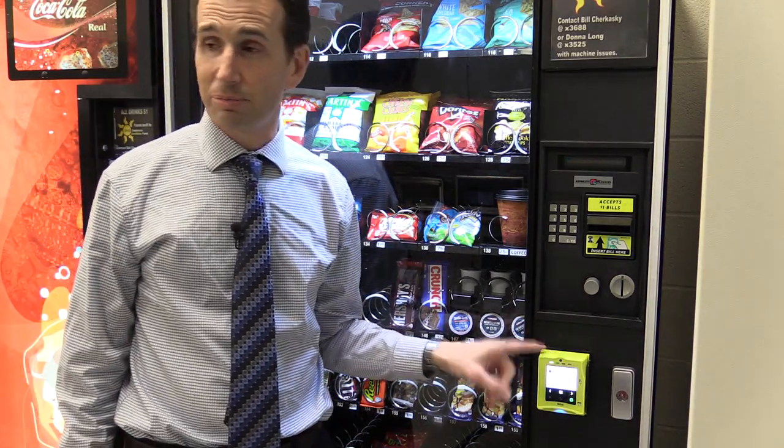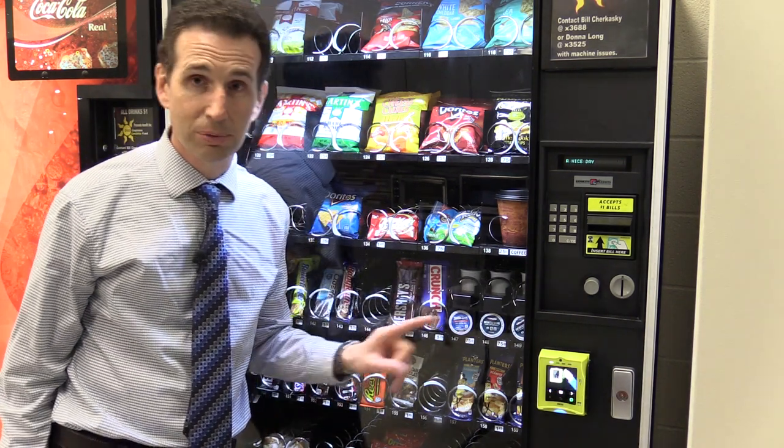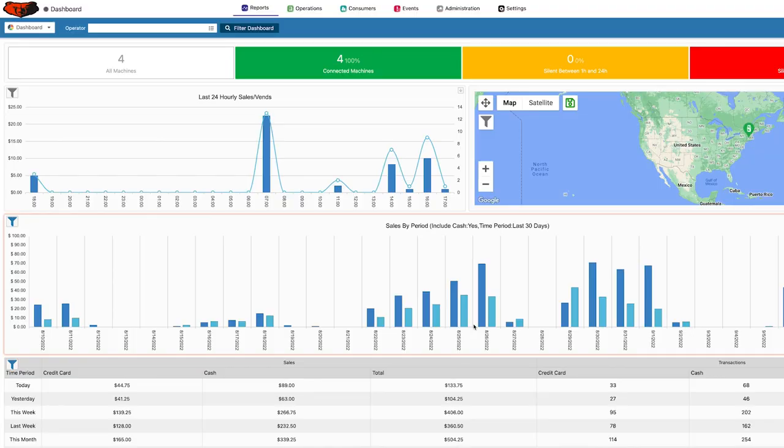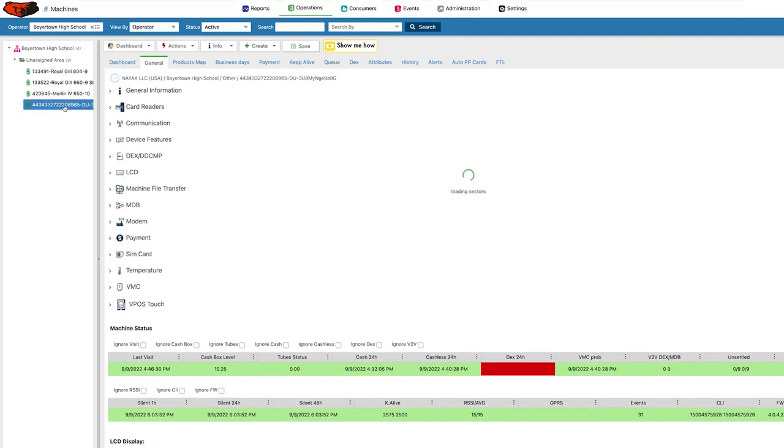The reader is working well, so now I'm going to take you into the software and show you how to put together a product map. Here I am in the NIAX software. I'll go up to Operations, then My Operator, and here are the four machines I have with readers on them. This newest one is the snack machine that was just set up.